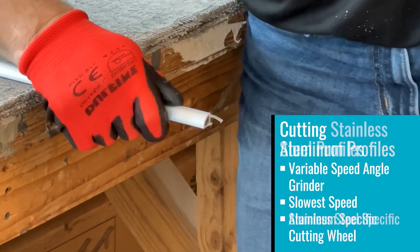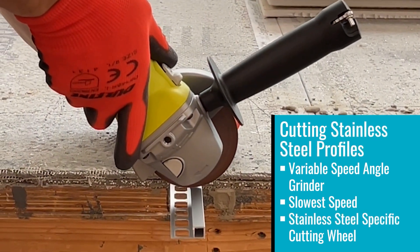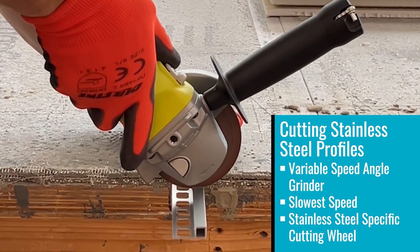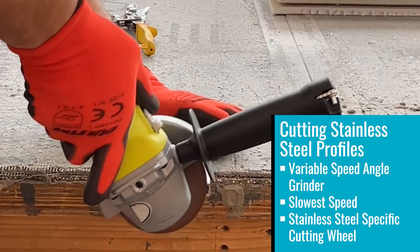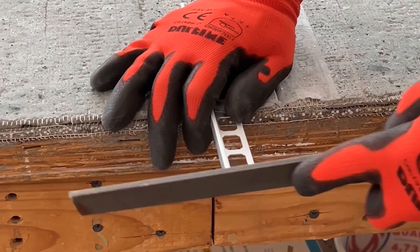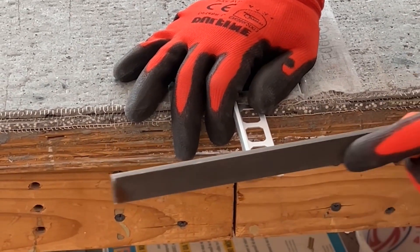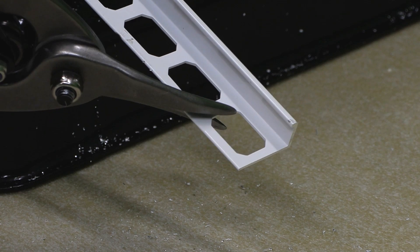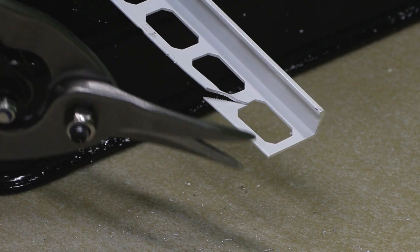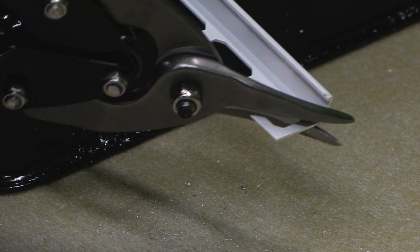For stainless steel profiles, either a variable speed angle grinder set to the slowest speed with a stainless steel or non-ferrous cutting wheel, or a hacksaw with miter box may be used. No matter what kind of cutting tool you use, before installation remove any burrs from the cut end of the profile. Also, take care where profiles overlap and cut the mounting leg of the corresponding profile to ensure there is no interference or buildup between the two pieces.